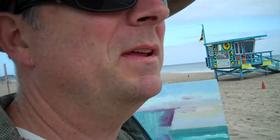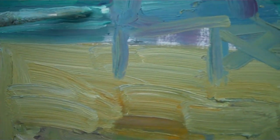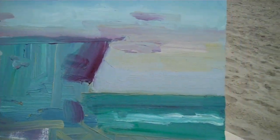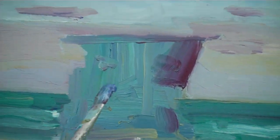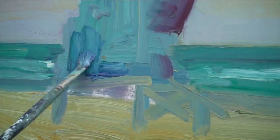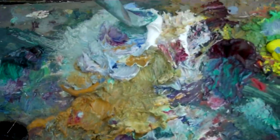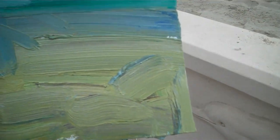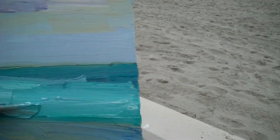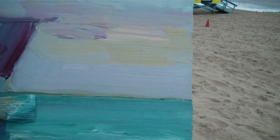Don't worry about it being perfect at the moment — still think about blocking in. Getting the white caps in there; it's not right but you just want to get it in there. We're messing with the sky, it's not right yet. The ocean — I got it too dark, so I'm gonna lighten it. Knock it down. If you squint your eyes, you can tell the ocean is not as rich and dark as I had it.